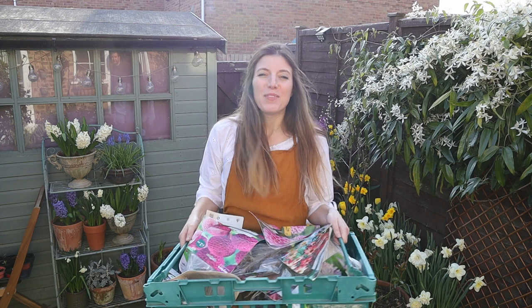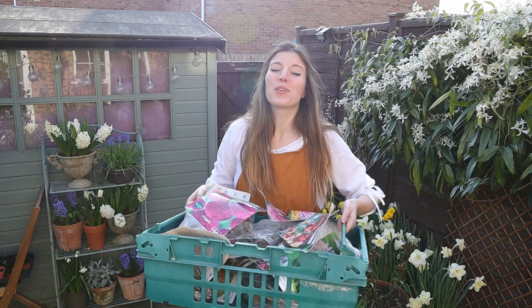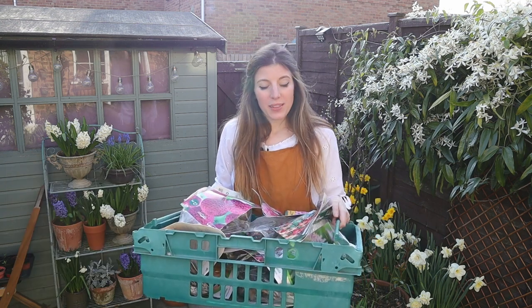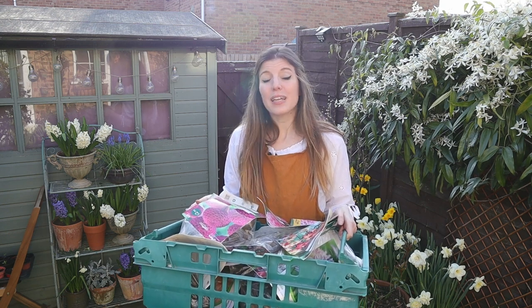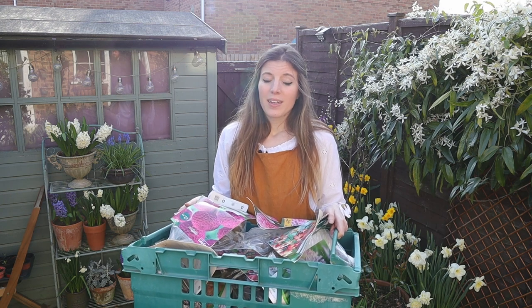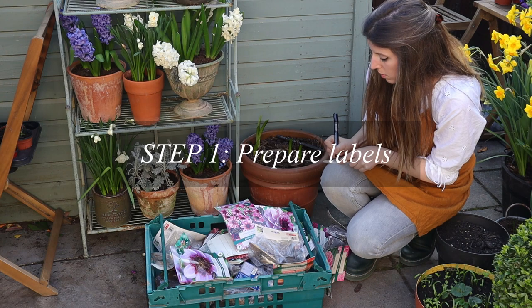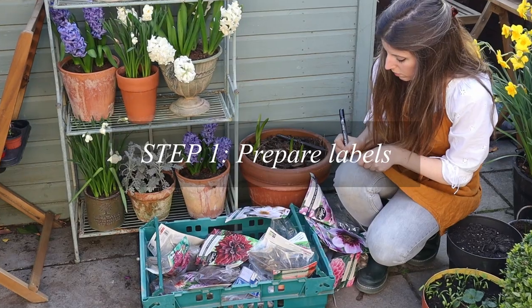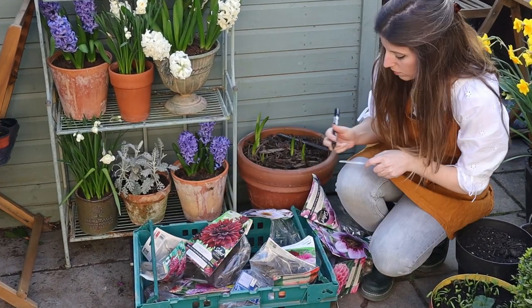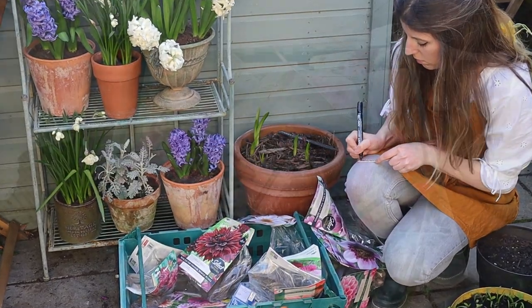If you've missed the dahlia haul where I show all the varieties I'm going to be growing this year, I'll pop a link below — you should check that out. We're going to work on potting these on, and I also have some dahlias in storage that I grew last year, so we need to go check on those and put those on too. A lot of work!